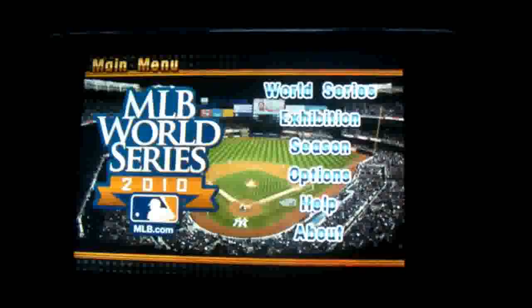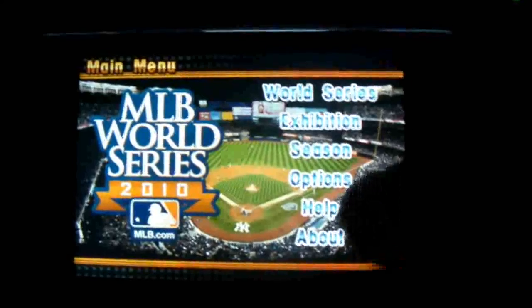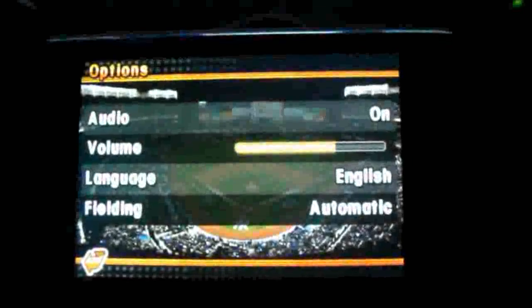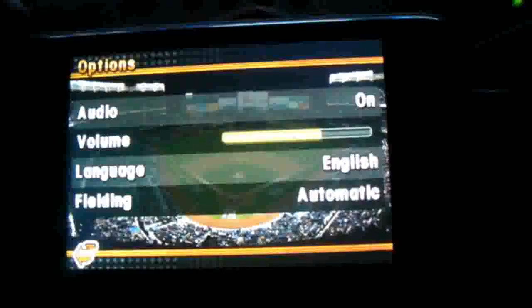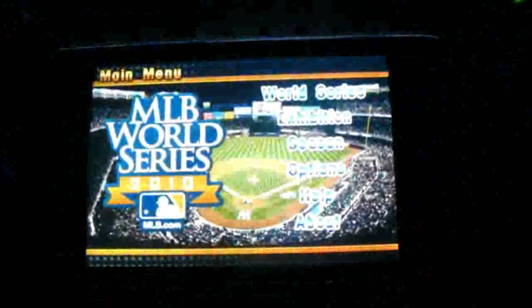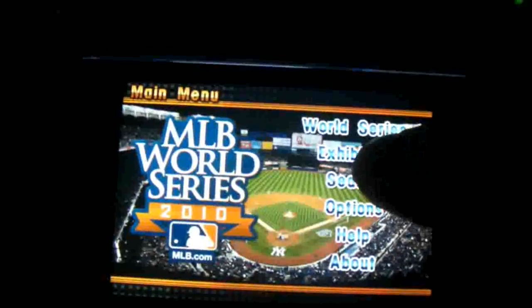As you can see, this is the main screen with World Series, exhibition, season, options, help, and about. In options you can toggle audio on or off, adjust volume, change language, and set fielding to manual or automatic. I'm going to click on exhibition.